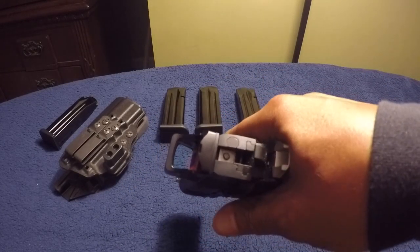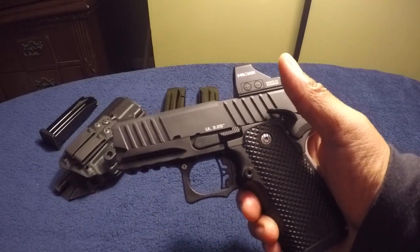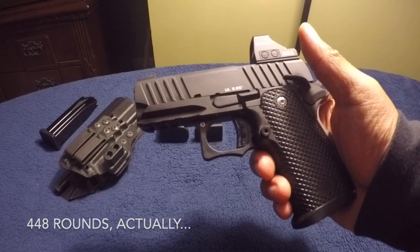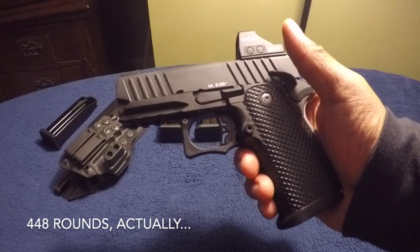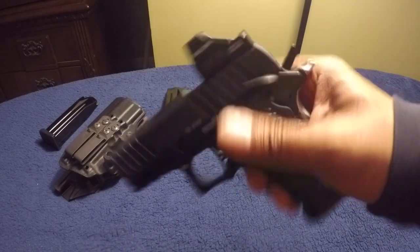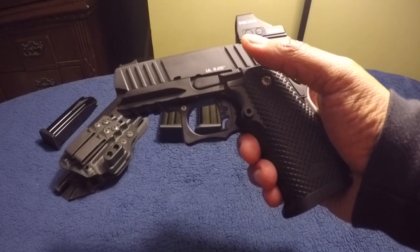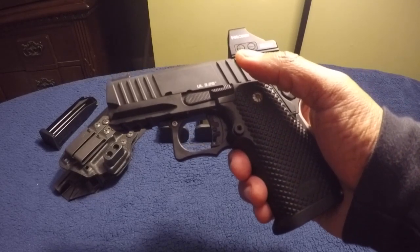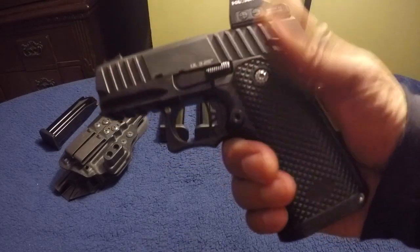I took it to the range last night and put quite a few rounds through it. The gun's at just under 450 rounds — 449 — and of those there have been six failures to feed. The failure rate is 1.33%, which is pretty good. I haven't been keeping exact track of JHP versus FMJ, but I'd say it's roughly half and half. I've been spending a lot of money on JHP trying to determine how well this gun eats it.